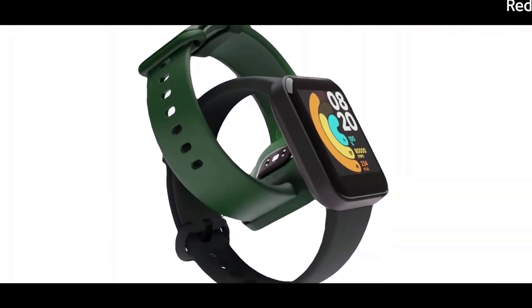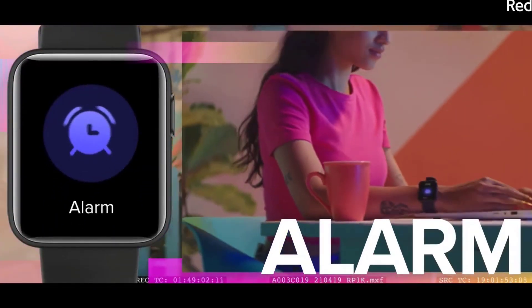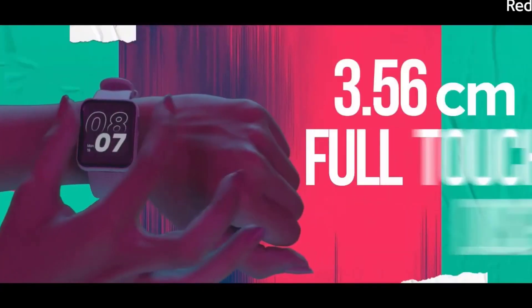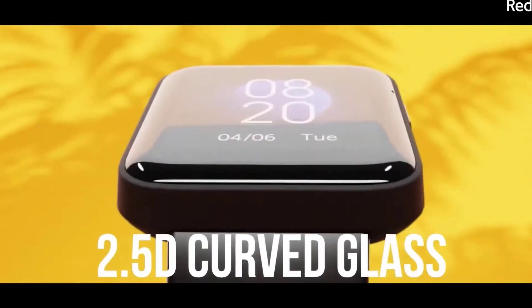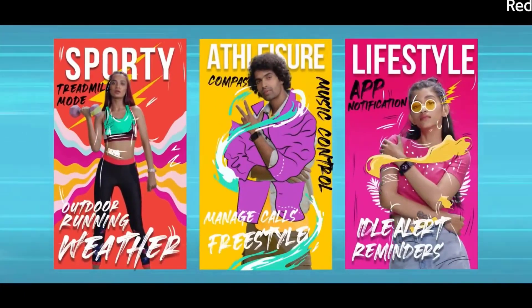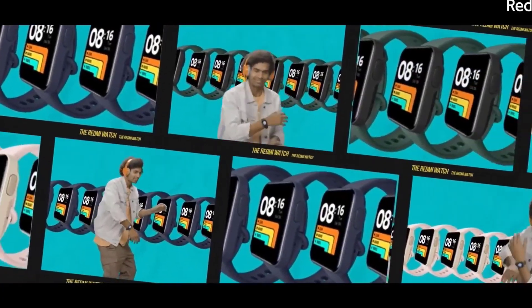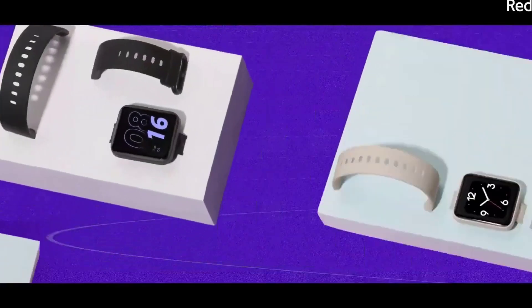Xiaomi has skipped SpO2 monitoring in the Redmi Watch, which is something many people are interested in nowadays. There is also no always-on display and no tap-to-wake, though there is a raise-to-wake feature, similar to the Mi Band series. The watch only comes with five built-in watch faces.